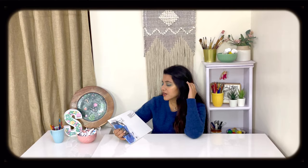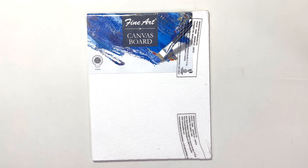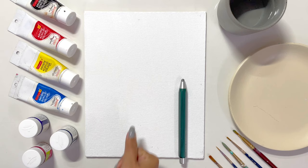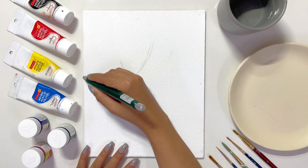Without wasting any moment, let's start the video. A lot of you asked me about my canvas boards — this is the canvas board which cost me somewhere around 70 rupees from a local market. I'll quickly open the packaging of this canvas board and then we can start. I find this process very satisfying. Once that is done, I'll quickly start with the basic sketch for reference.